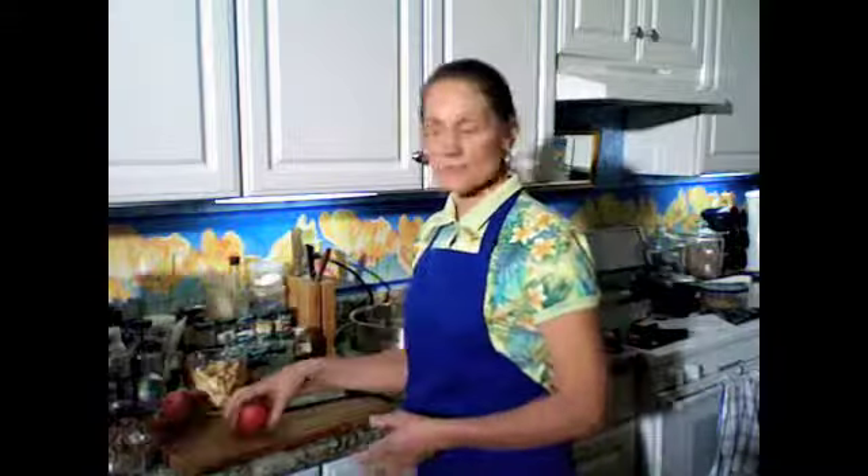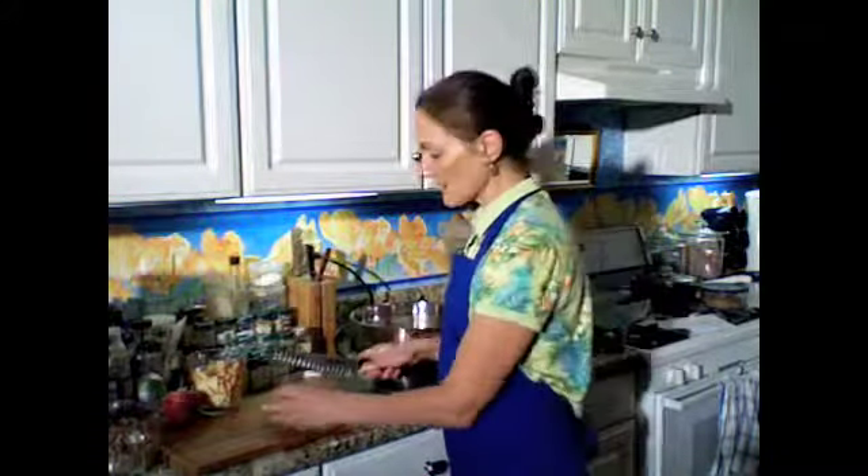We're going to first make the sauce, and we're going to slice the apples. I've chosen to hand slice the apples, but you can choose to use a mandolin or you can choose to use your food processor. I personally just like to do mine myself. We're going to use Gala apples and Fuji apples today. These are about medium size, but any size will work.